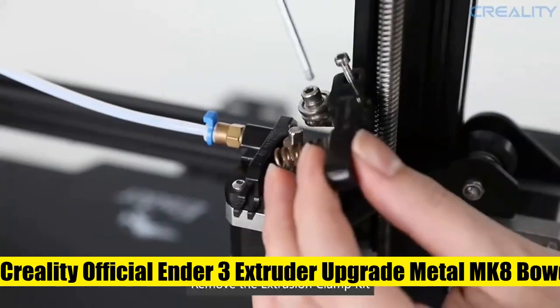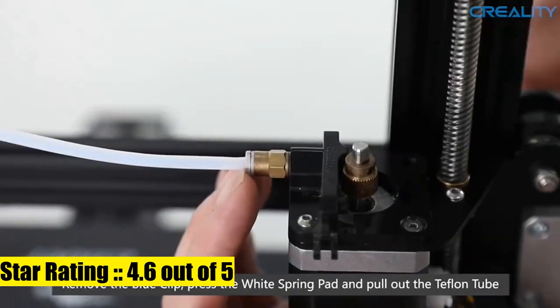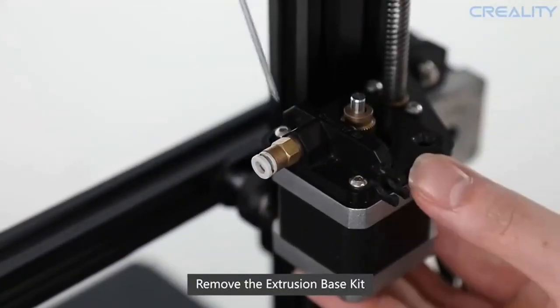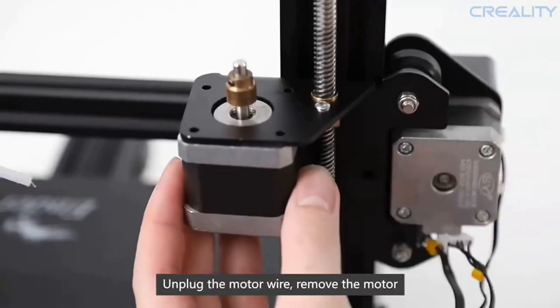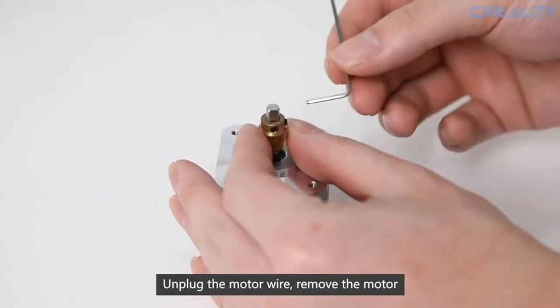Creality official Ender 3 Extruder Upgrade — Metal MK8 Bowden Extruder Drive Feeder, 3D printer parts for Ender 3 V2, Ender 3 Pro, Ender 3 Max, CR10, CR10S. Gray aluminum. Quality assurance: 100% official all-metal 3D printer extruder, high-quality aluminum alloy material with sandblasted surface oxidization, ensuring long-term use.